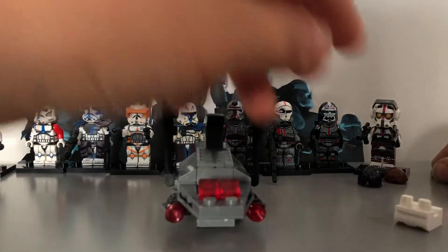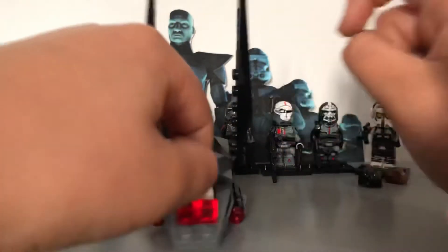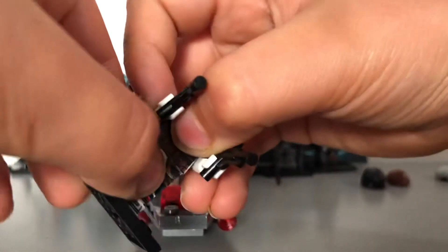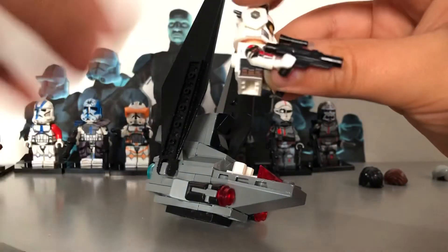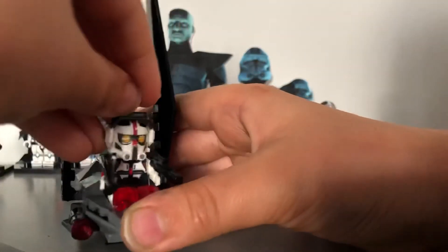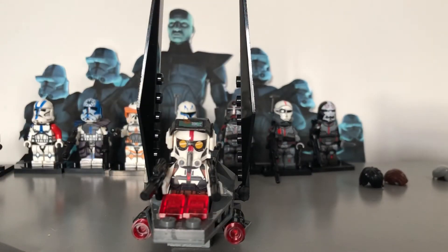I found the instructions for this micro fighter online and I'll put them in the description — I did modify it with these wings though. The white legs here are for Tech: if you grab Tech, take off the backpack, and pop him on these white legs, you get a micro fighter Bad Batch shuttle. I thought the Bad Batch figures would look great in it.